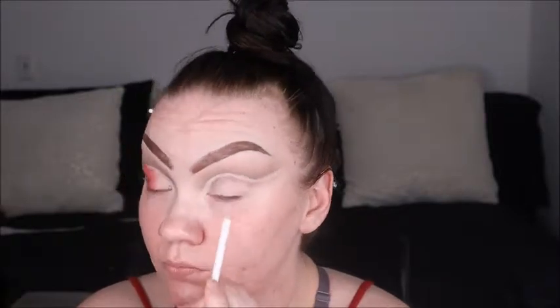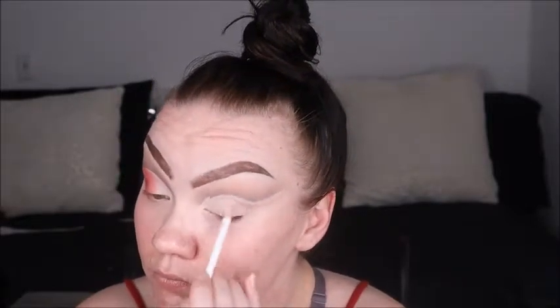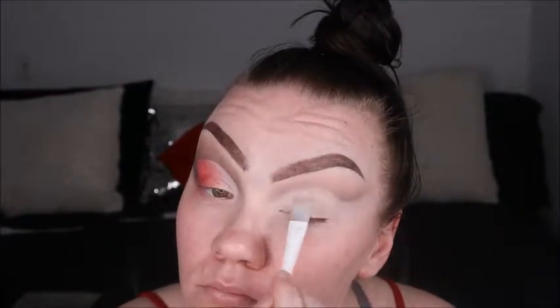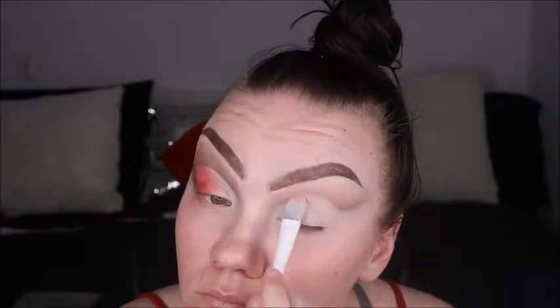Now we're going in with Tarte Shape Tape to cut that crease, clean it up completely, and then set it with a few different shades. First I'm setting the corner with Flashback, the second color is Ring Light, and the third and fourth colors on that last corner are Literally and You're Kidding, creating a nice rounded shape. After, you can go in with some concealer to clean up that back corner if needed.